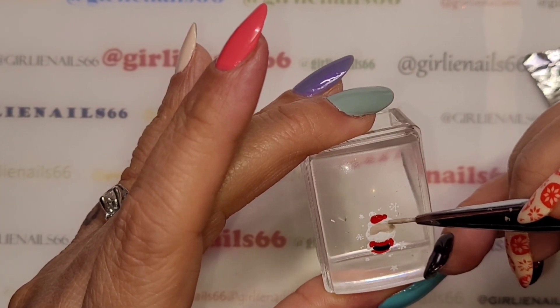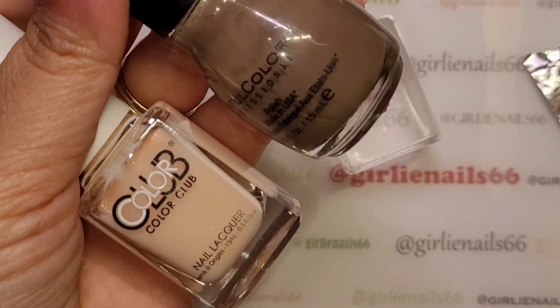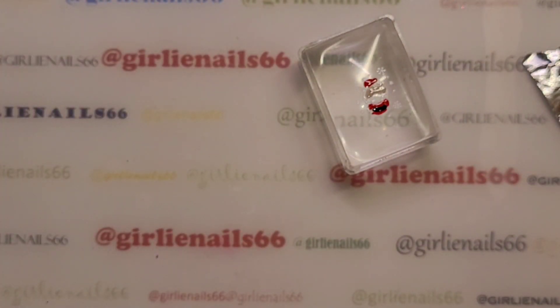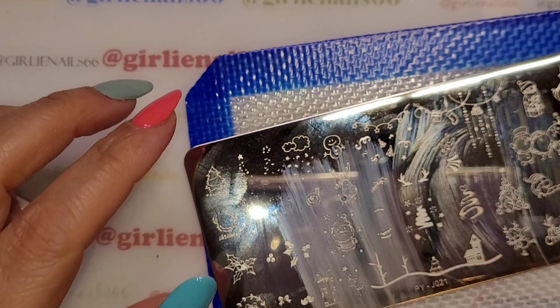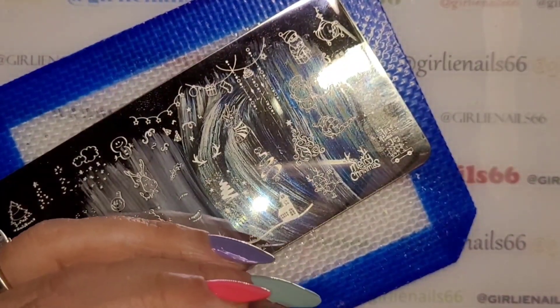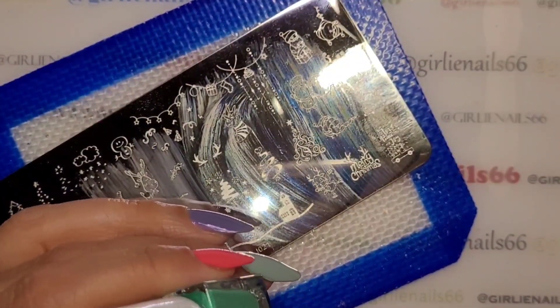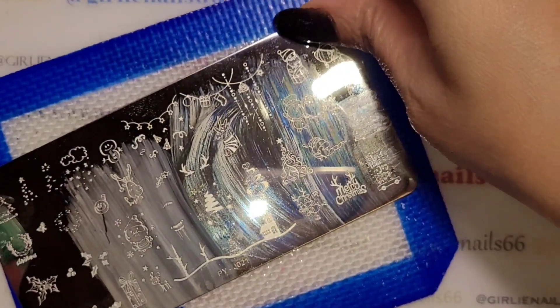I'm going to mix these two colors with white to give a little bit of a tan. I've put him aside to dry, so we're going to do some other stamping right now.